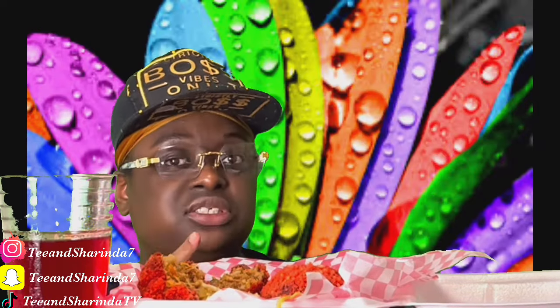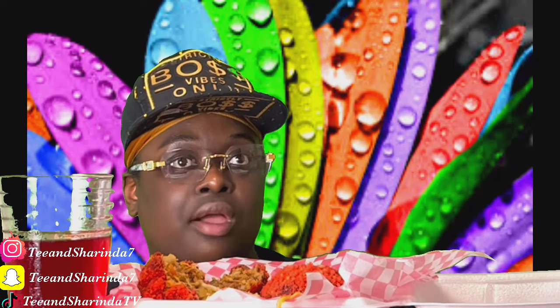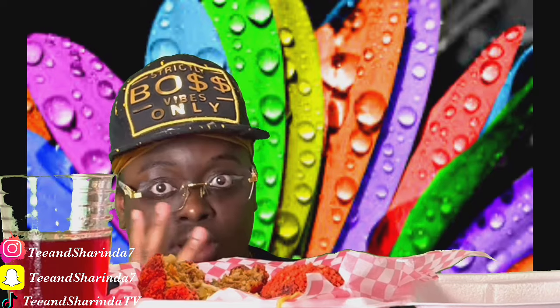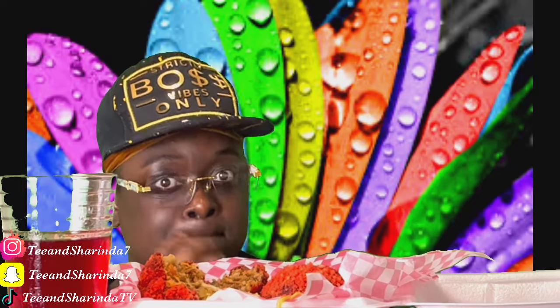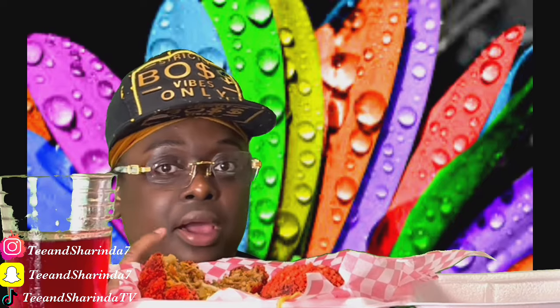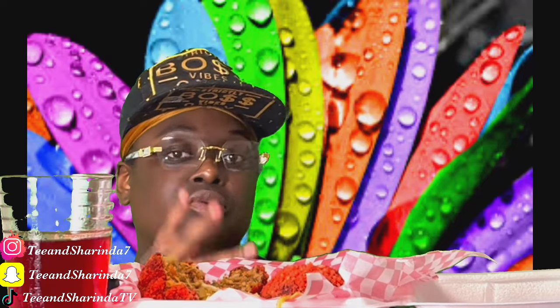That video y'all seen? That's a little sweat y'all saw, but imagine — like somebody just took a bucket of water and threw it on me. It was even worse than what y'all seen in that video.